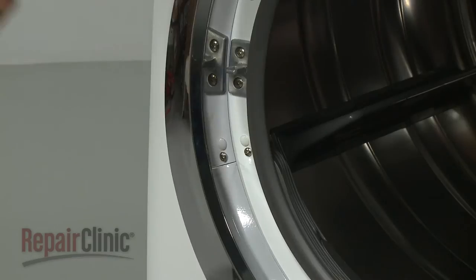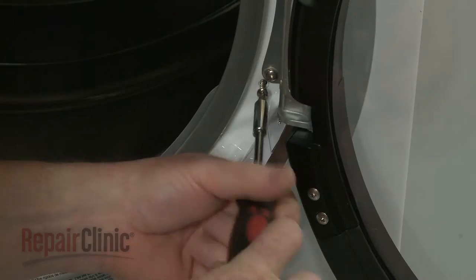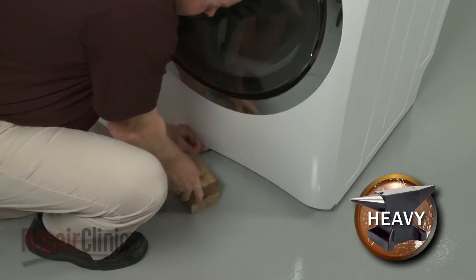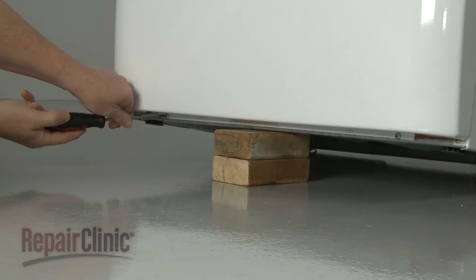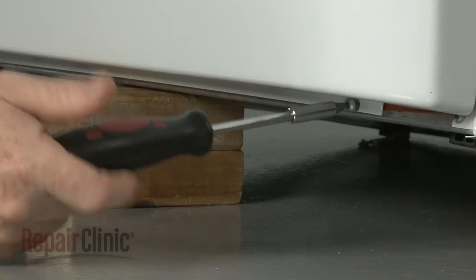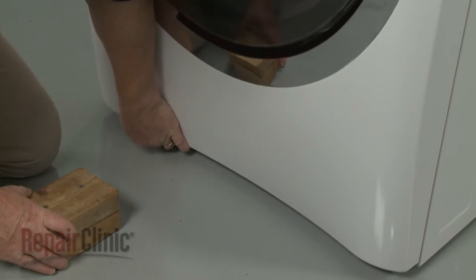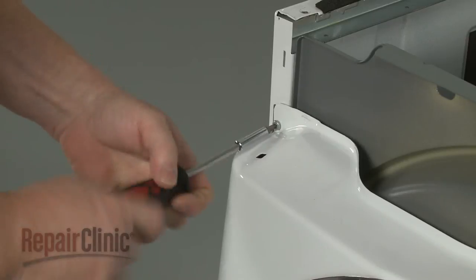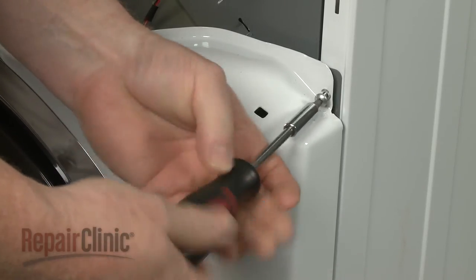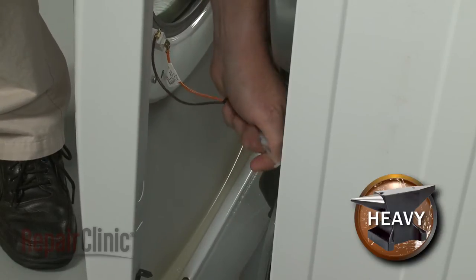Open the dryer door and unthread the two screws on the front panel securing the lint filter housing cover. Lift and support the dryer, then unthread the bottom front panel mounting screws. With the screws unthreaded, remove the support and unthread the top front panel mounting screws. Lift the panel up and out, then disconnect the door switch wire connector to fully remove the front panel.